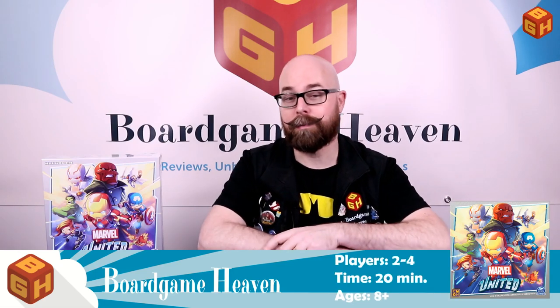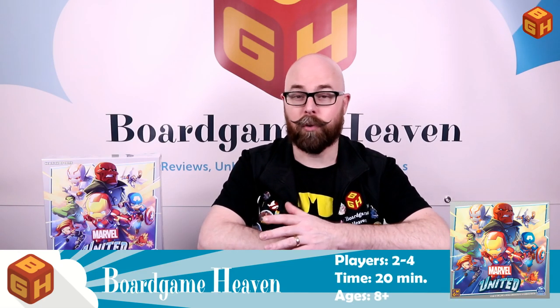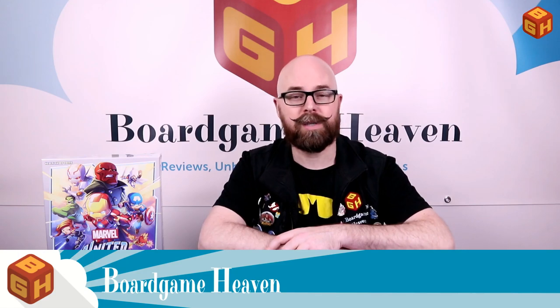Hey everybody, welcome to Board Game Heaven. My name is Raymond, and in this video I'm doing an unboxing of Marvel United by C'mon Games. It's a game for one to four players, which plays in about 30 to 60 minutes for ages 14 and up. It's a cooperative game in which every player plays one of the superheroes from the Marvel universe, and you're trying to thwart a villain's plot.